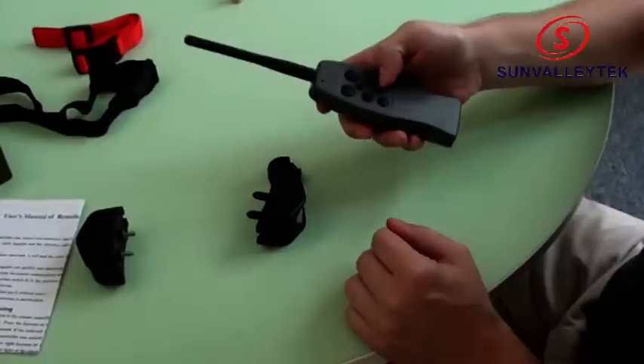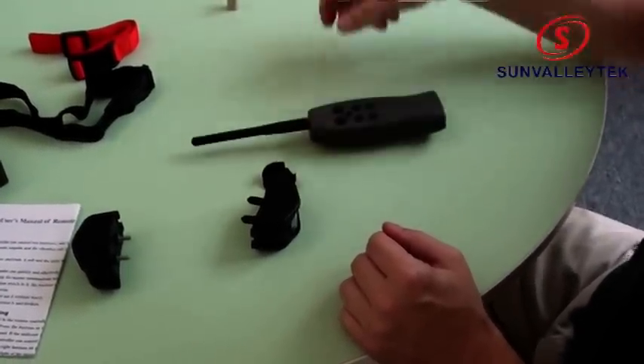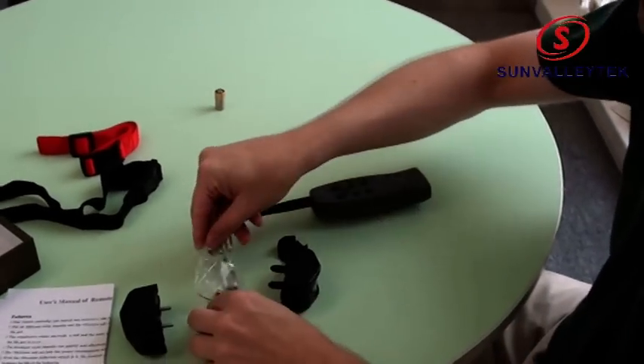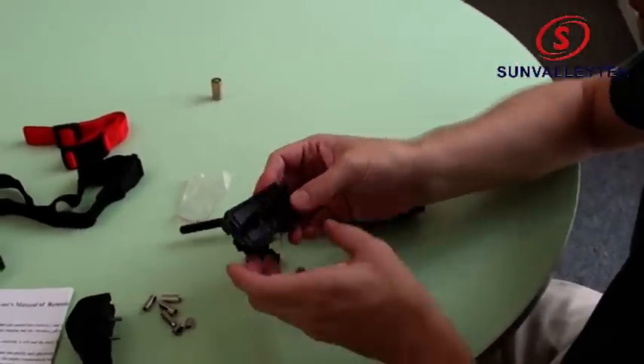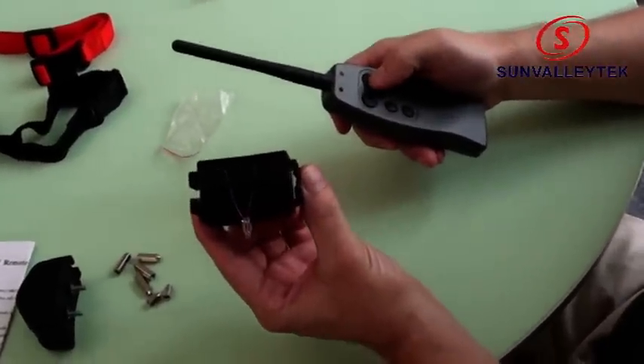I'll press this first row of lights to get the shock working. You can hear the shock, and we can take our testing bulb to make sure it's working. You can see the light comes on — it's working.